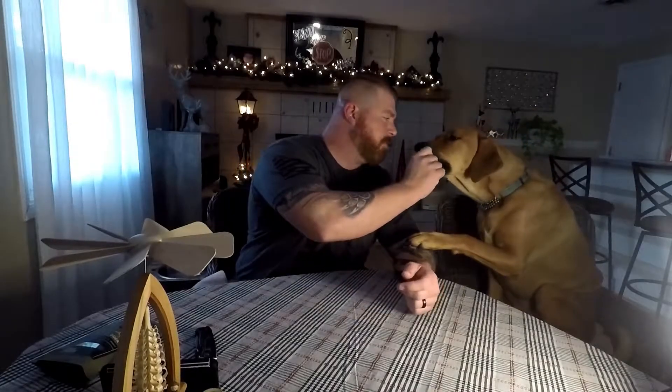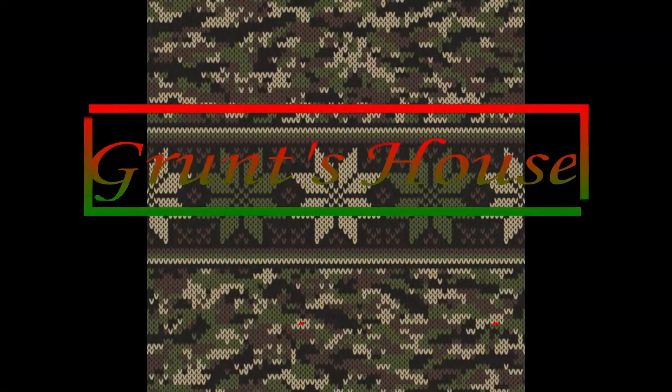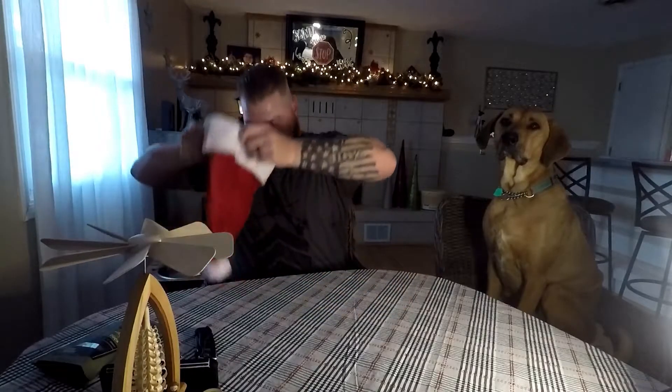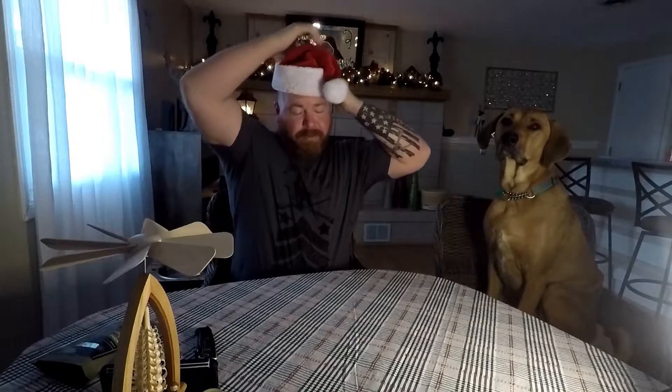Cooper! Hey folks, Grunt here at Grunt's House. It's that time of the year — that's right, it is Christmas time. As always, I'm hanging here with Cooper, who just loves you folks, and some snacks.